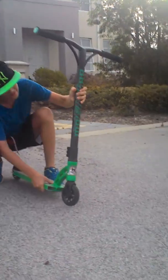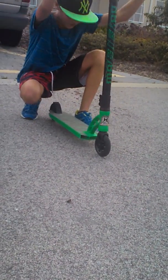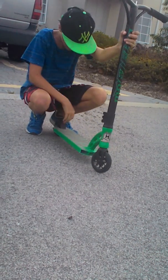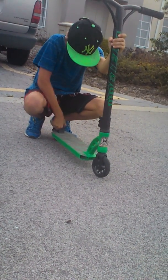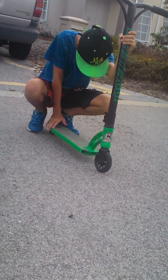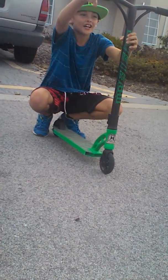I have the VX5 Team Edition deck. The VX5 Team Edition deck is very smooth, and that's my scooter check, so thank you guys.